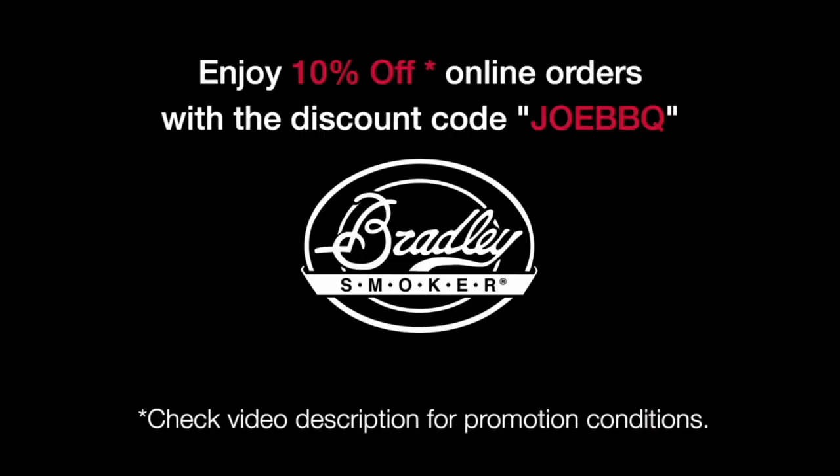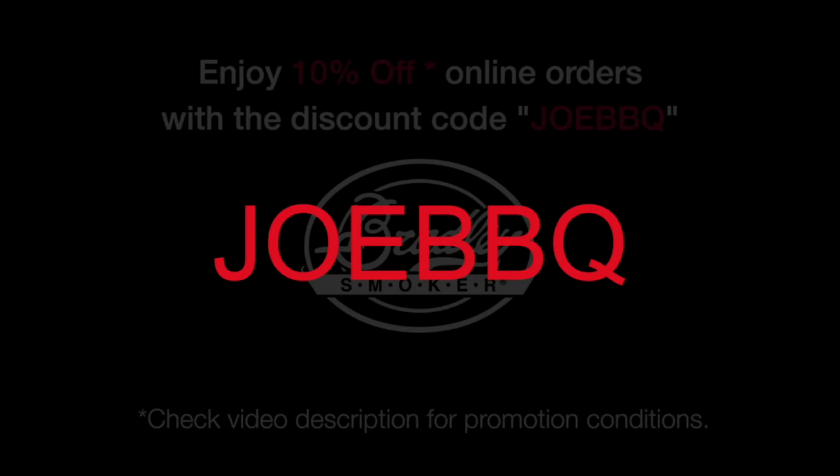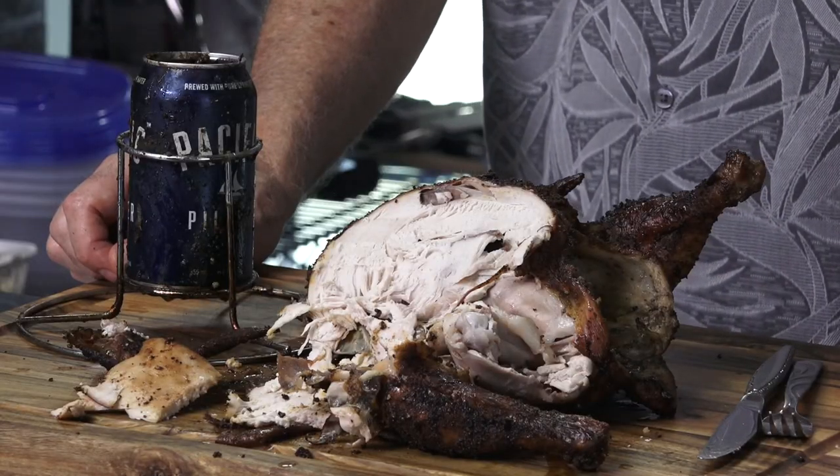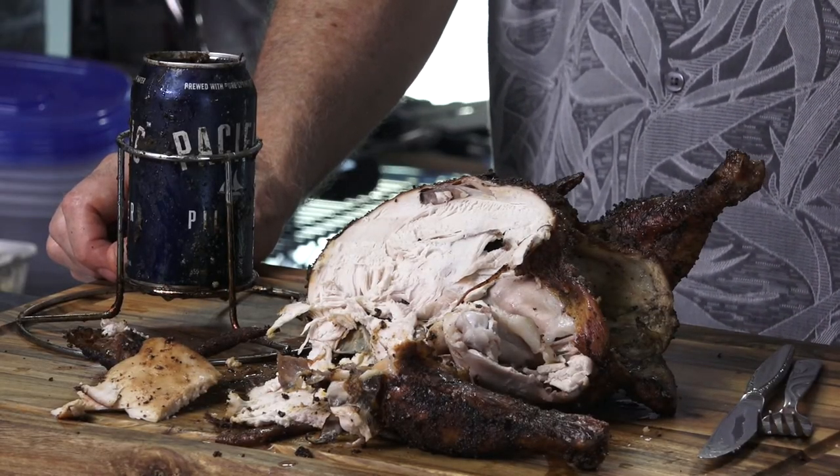As promised, here's the discount coupon code for some great deals at bradleysmoker.com — make sure you get over there and check them out. Wow, that's actually really quite lovely. So regardless of the beer can, the chicken turned out great. This is an interesting idea — I'm not sold. We'll see you next time.